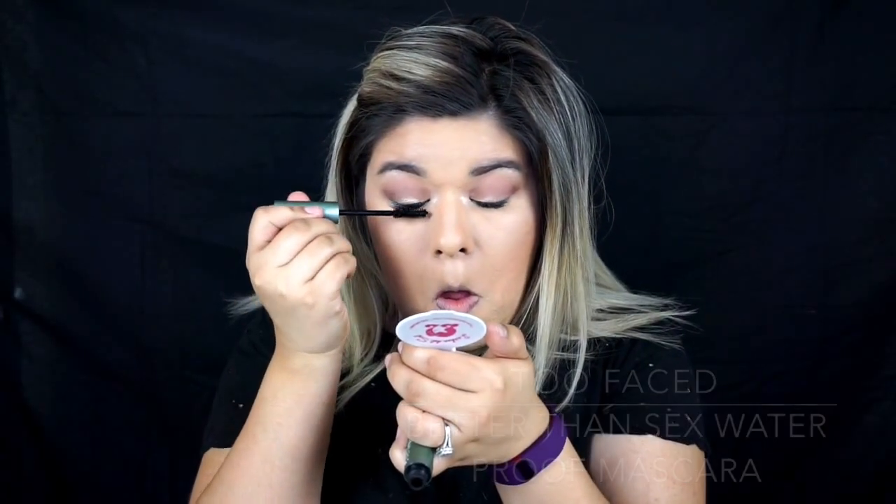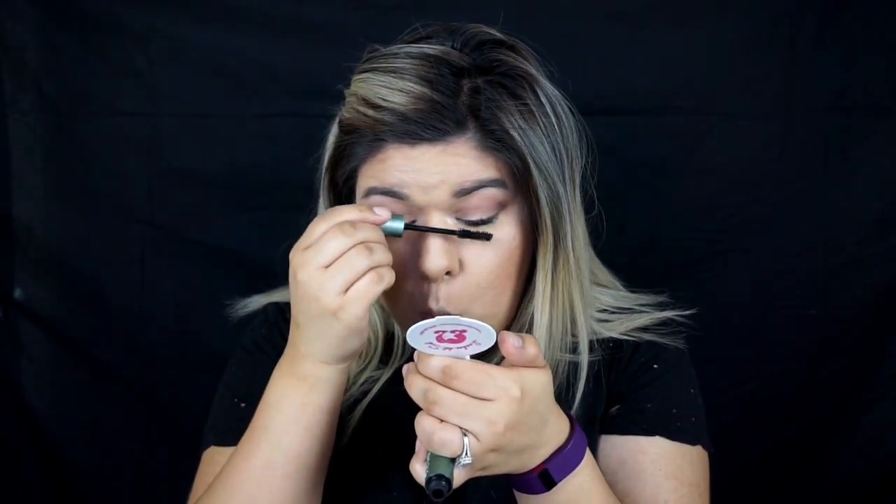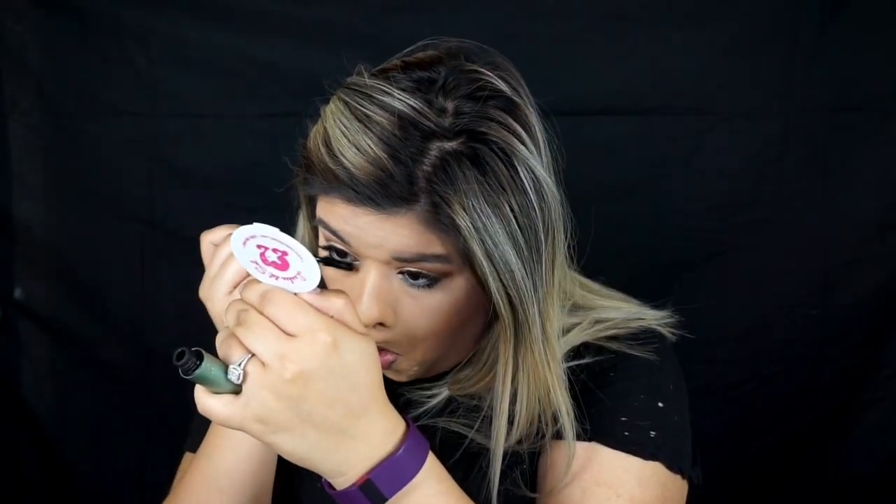For mascara, I'm going to be taking the Too Faced Better Than Sex Waterproof Mascara. I know you're not supposed to wear mascara with lash extensions, but I am because some of them are coming out and I don't want it to look uneven or have chunks missing.